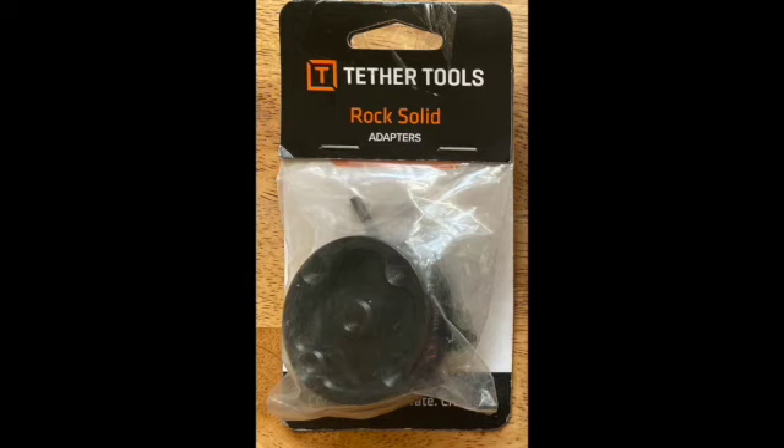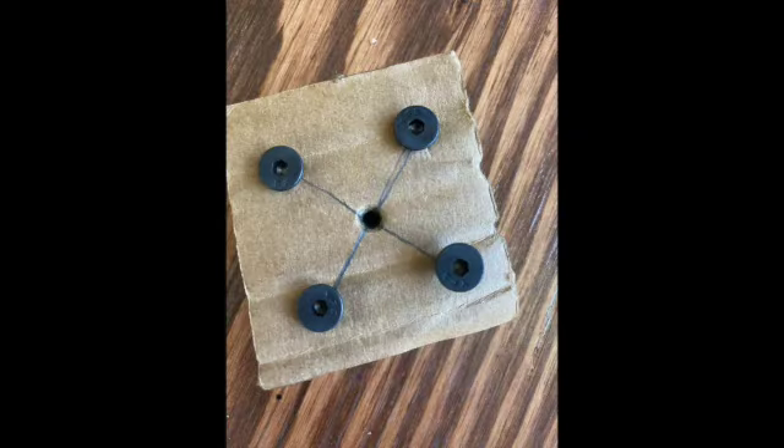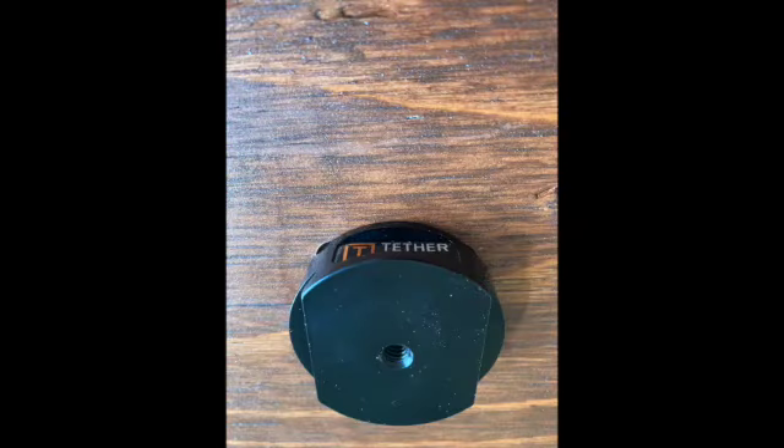You also need a Lowepro 2 bracket — a low-profile mounting bracket to use with tether table arrow series — but I made my own desktop. It has a quarter-inch female thread for mounting on any tripod head. For the top, I went to Home Depot and purchased a half-inch two by four foot board, and had it cut right there. Since it was two feet wide, that was perfect. I had them cut 18 inches off of it, brought it home, and refinished it. I had everything I needed to refinish it, so that didn't cost me anything. Once it was dry and looking good, I made a template with the Lowepro 2 bracket, and then had a friend drill the holes and put the screws in to attach it to the underneath.